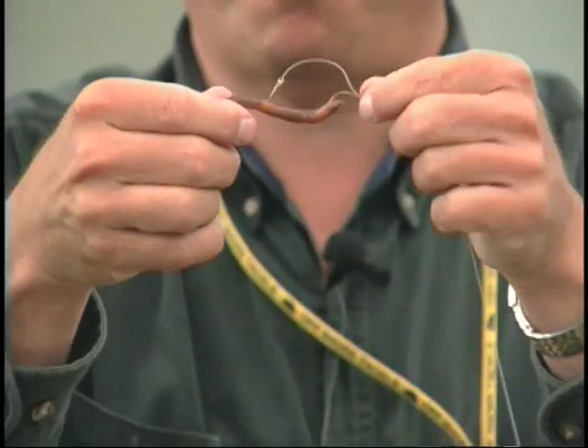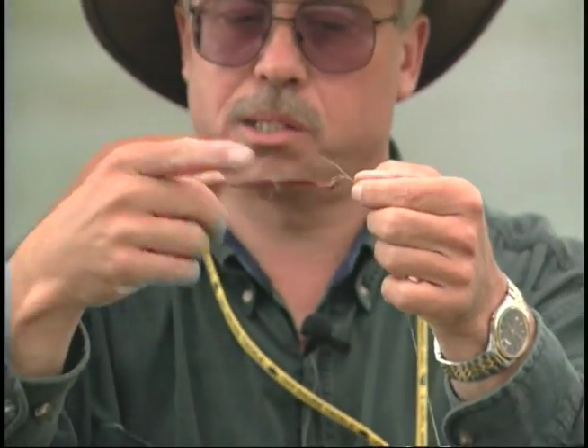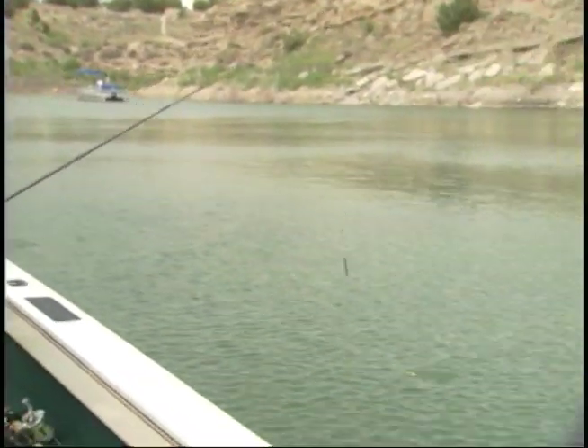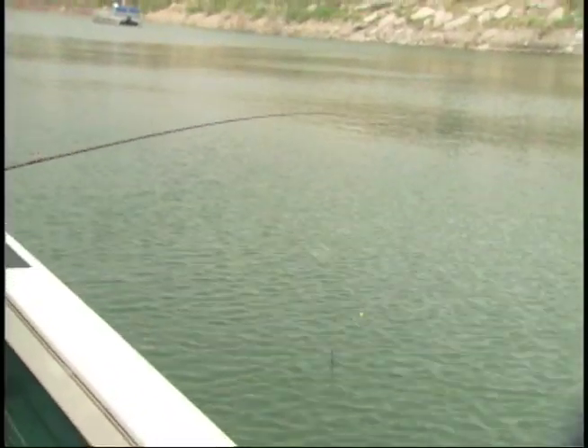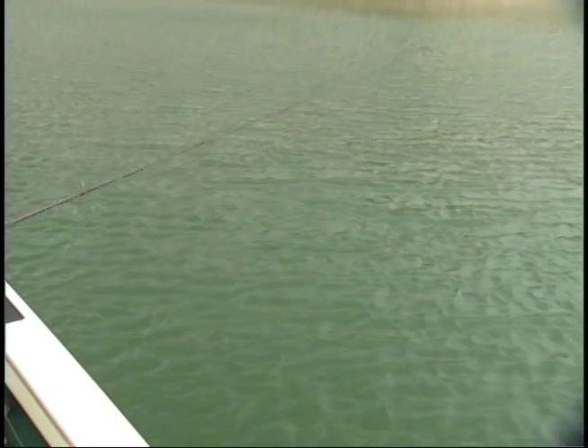The reason you leave a loop is that when that worm gets in the water, it's going to stretch out. If you don't leave a loop, the worm will be kinked up and it'll spin in the water. When you're fishing these, right now we're fishing from the back of the boat using our gas motor. Put the boat in gear and first get a speed where you see the spinner is turning properly. When you know it's turning properly and getting good action on your spinner, then you let the rig down to bottom. When it gets to bottom, you lift it up about six inches.